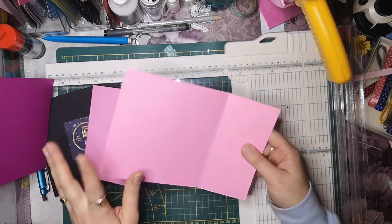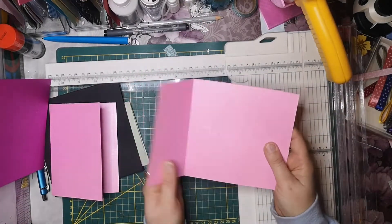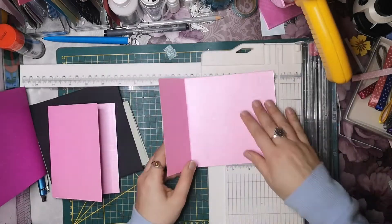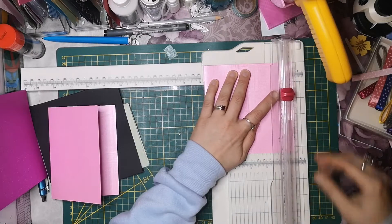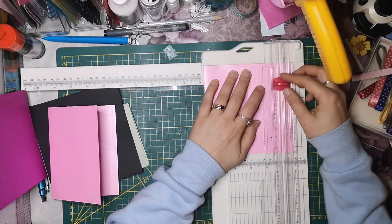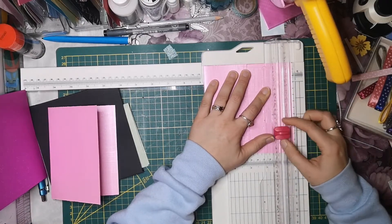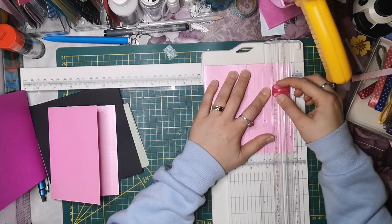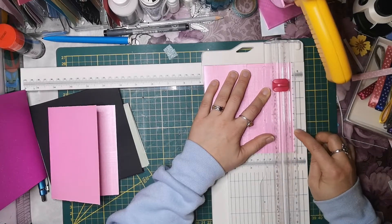Jetzt kommt dieser Clou mit dem Fensterchen. Dazu schneide ich - also hier ist diese Seite - bei 2cm und 3cm. Das heißt, von 3 bis 11cm. Schneiden wir jetzt mal ein Fenster rein. Das sind 1, 2, 3, 4, 5, 6, 7, 8cm.